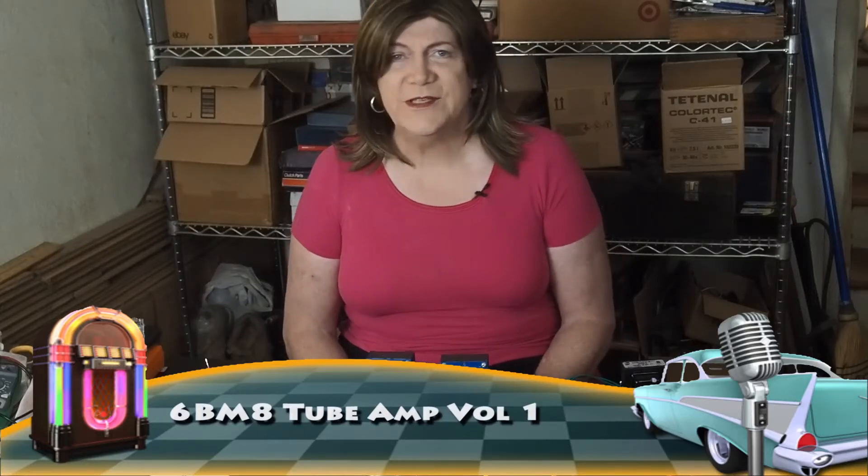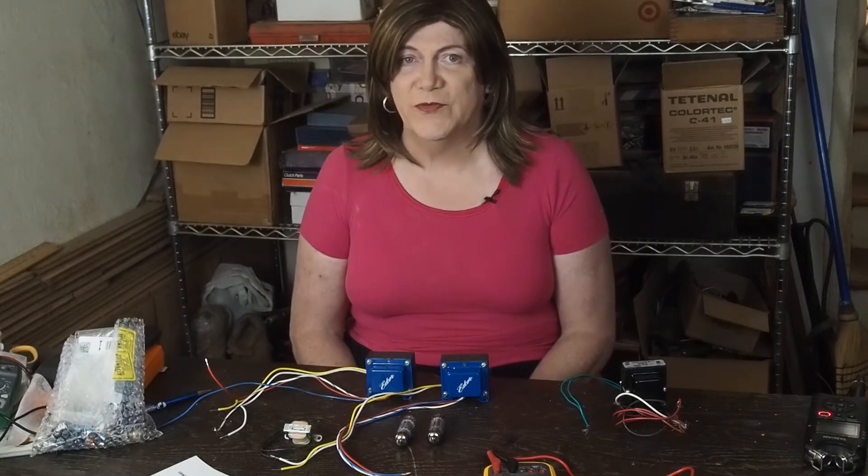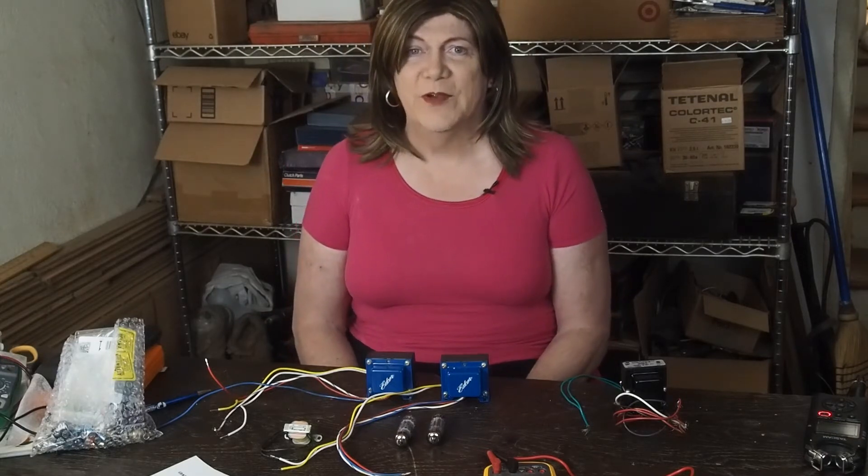Hi there, this is going to be the first in a series of a project to build a tube amplifier from scratch for beginners. There have been several of these type of series on the internet that I've seen.